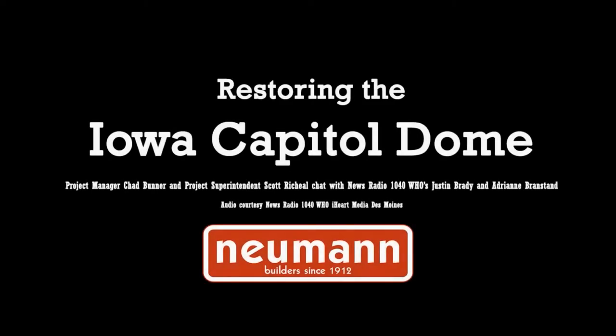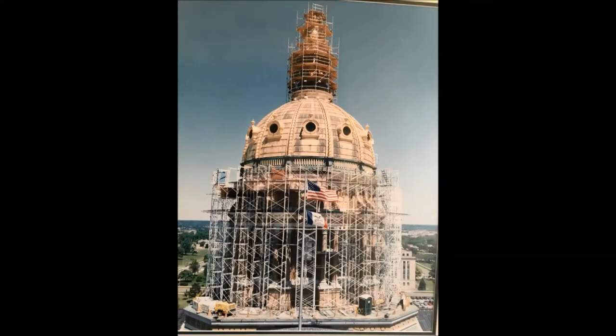We have Chad Bunner and Scott Richel. Did I get that right? Yes, sir. Yes, and we have them. They're from Newman Brothers. You guys are the ones working on the Capitol Dome. Yes, sir.